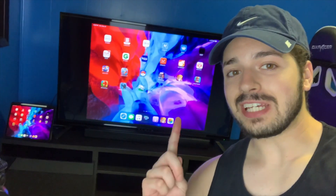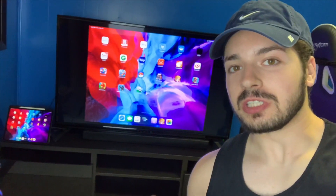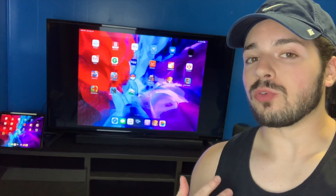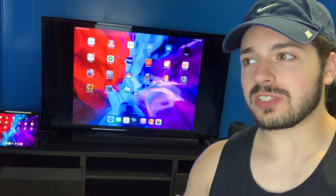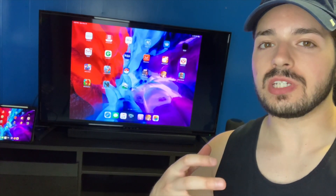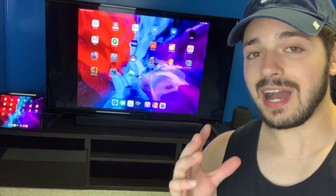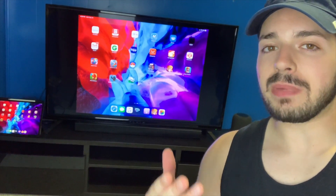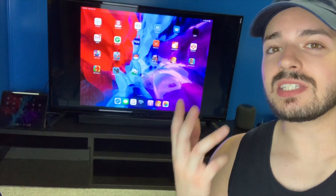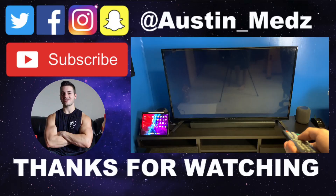I hope that helped you out. Now you can have a giant iPad, and even if you don't need it, it's just really cool. If you're using it for photo or video work, anything really, it's going to be a really cool experience just because of how big the screen is. I highly recommend using a mouse and keyboard because it gives you the feel of a giant computer and the experience is just completely awesome. If the video helped you out, make sure you like and subscribe — the channel is blowing up and I would love for you guys to be a part of it. Thanks for watching and I'll see you guys in the next one.